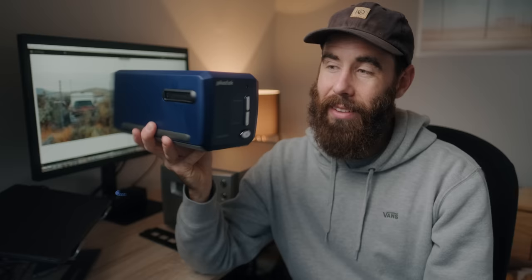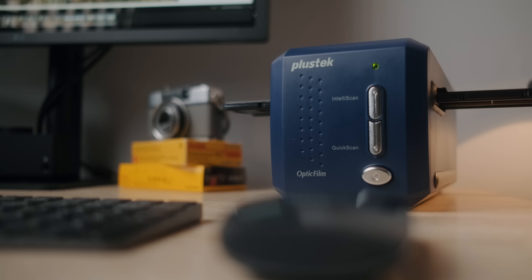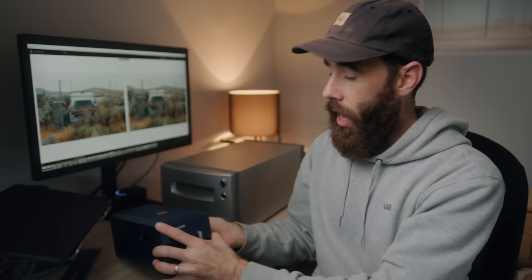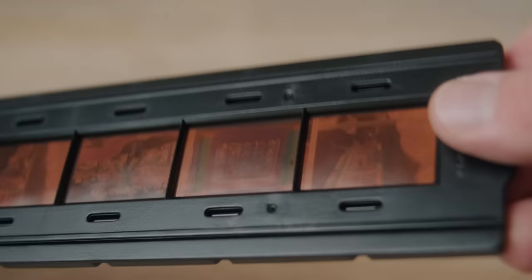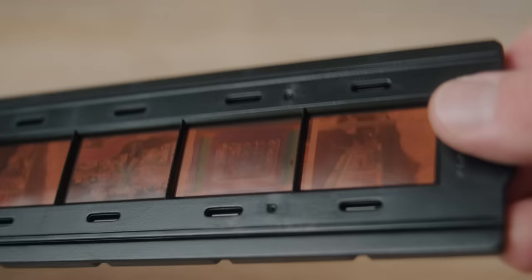The first thing that really jumped out to me is the size of the Plustek — this thing is super tiny. I think it's because I use the CoolScan, and that thing is massive; you need like a separate desk for it. Whereas this just sat on the desk really nicely right beside the monitor, which is a huge plus. When it comes to film holders, you get two different holders with the Plustek: one for mounted slides and one for strips of film. It's got this hinged lid — you lay your film down and close it shut.